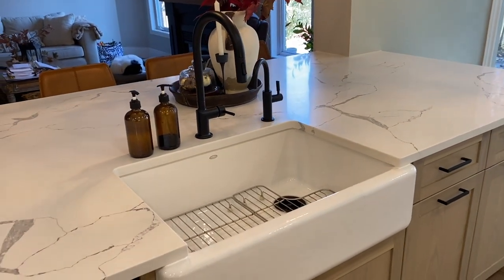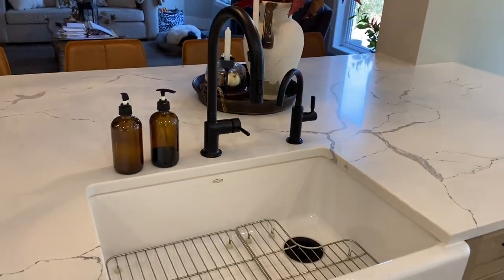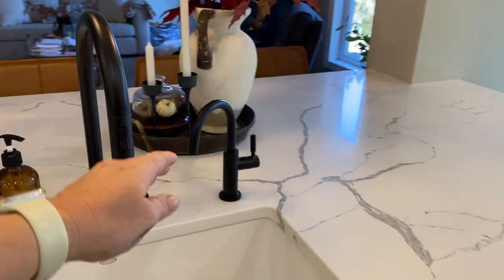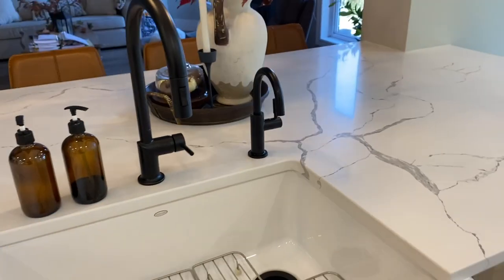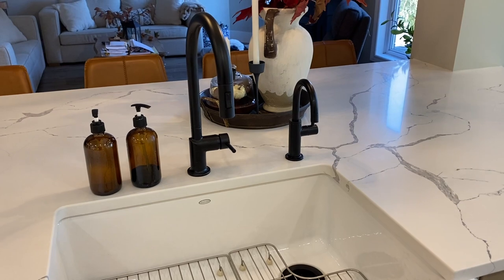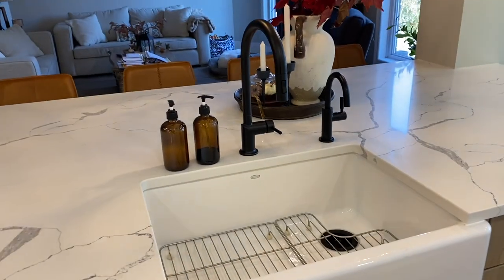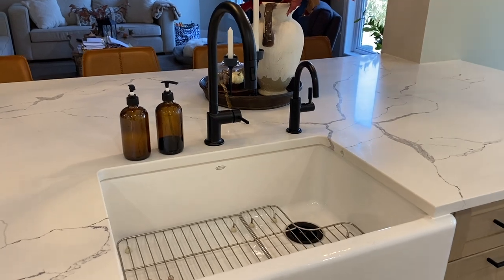The faucets are Brizo — this is the Odin, and then the matching reverse osmosis faucet is also by Brizo. Brizo is essentially the higher-end Delta line. It came with a lifetime warranty. It was a bit of a splurge — all the plumbing in my house was a bit of a splurge — but I think it was well worth it.